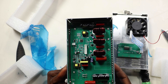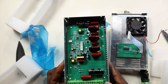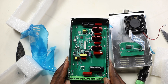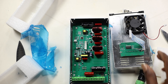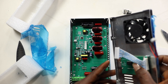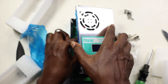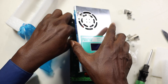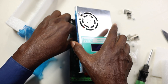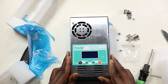What the MPPT does is perform a conversion — the charge controller looks at the output of the panels and compares it to the battery voltage. It then figures out the best power the panel can deliver to charge the battery, converting that power to the best voltage to get the maximum amps into the battery. Remember, it is the amps going into the battery that matter most.